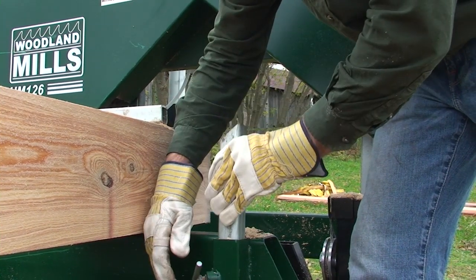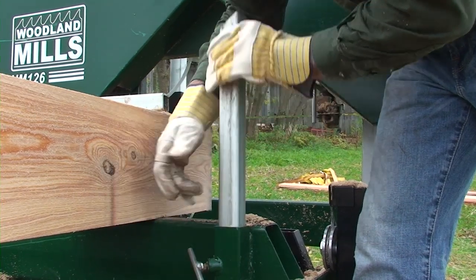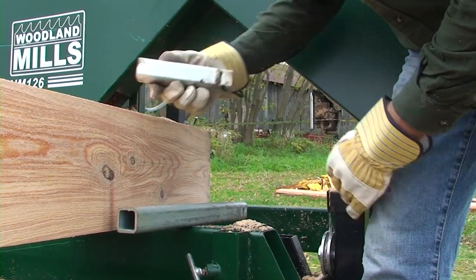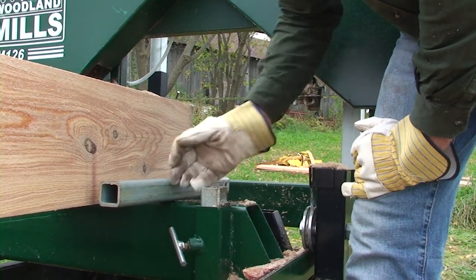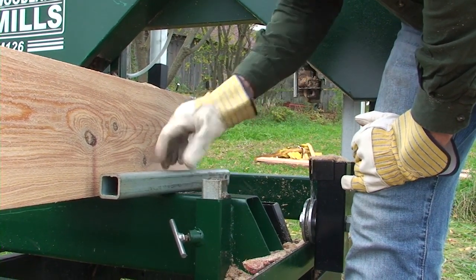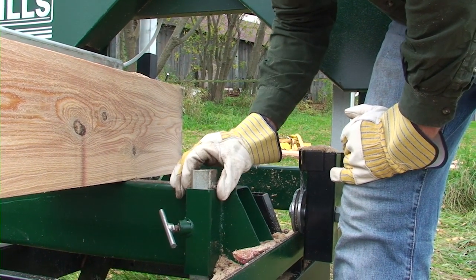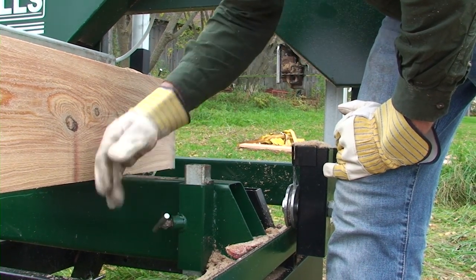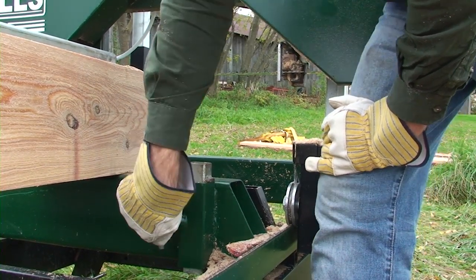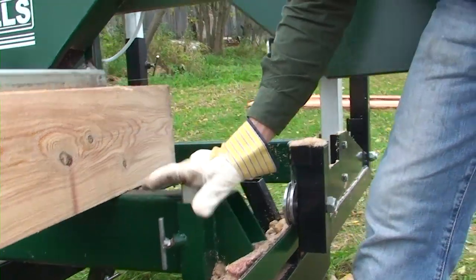As you get lower and lower in the cut you lower these down. Once you're down to a square cant, it also comes with a set of short dogs that won't fall through and these stops can be used. The blade will never hit this when it's in its lowest position — they're set up so the blade just crests over top of it with about a quarter inch clearance, and that way you can clamp your last log without having to worry about hitting your guides or your stops.